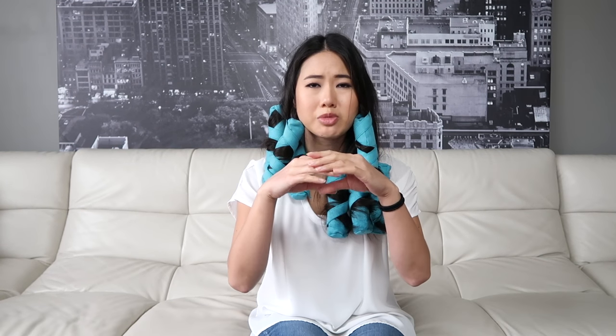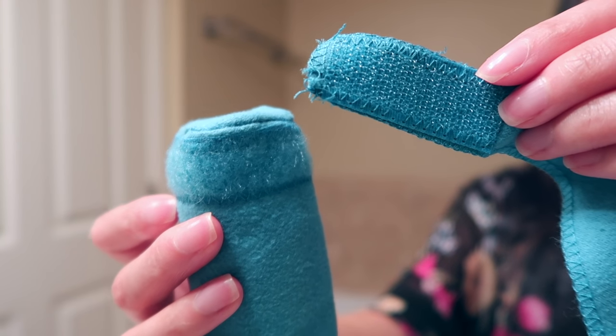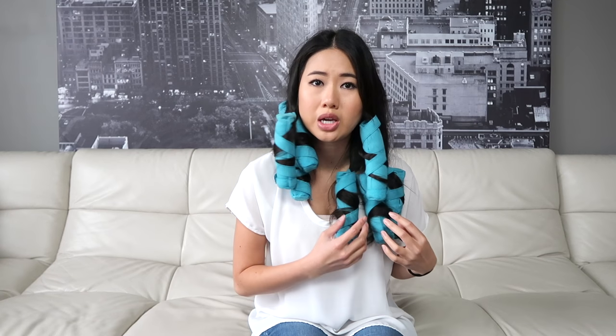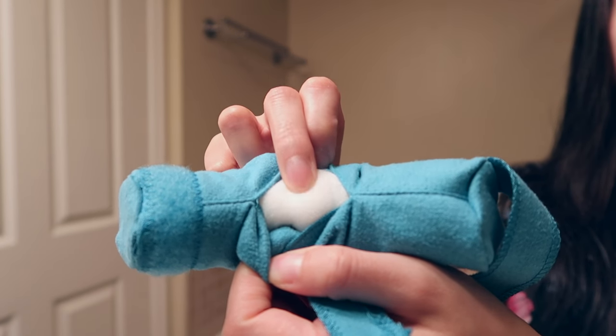They're pretty much like a tube with a strap on them and velcro on the other side. They're really well made — these are the long ones and they're super soft. There's memory foam in the middle and they have a slit where you can open them up, take the memory foam out, and throw them in the wash.